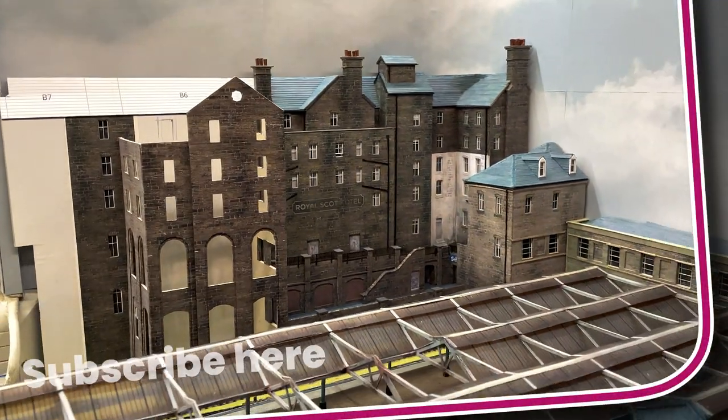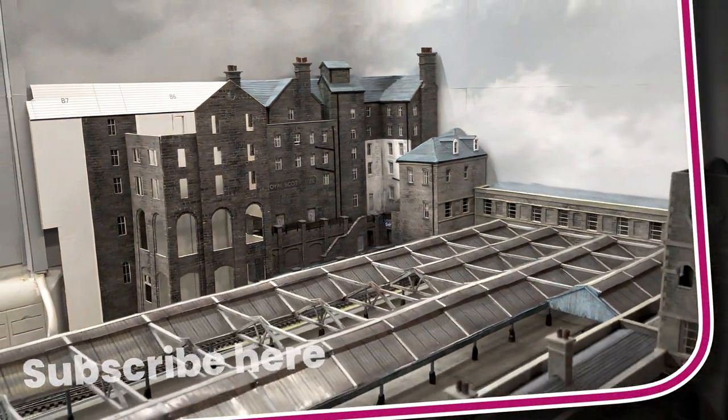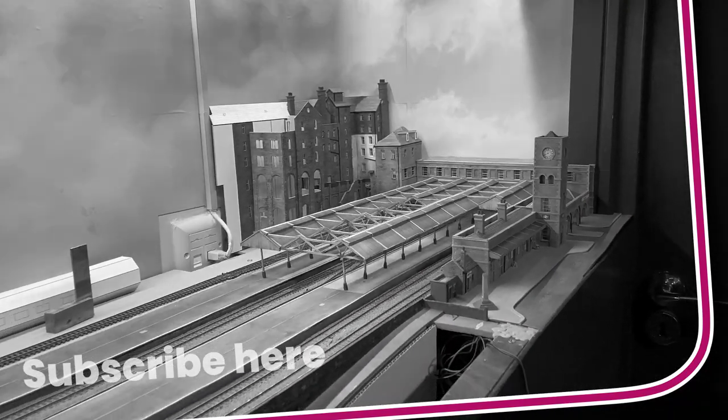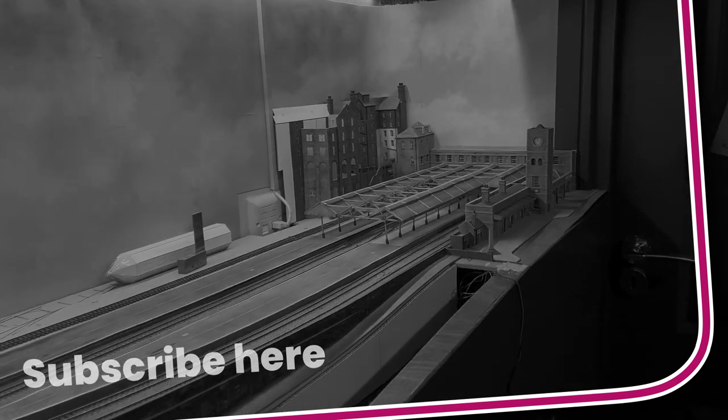Windows and details next week, and hopefully an interesting surprise or two if my plans work out. So until then, thank you for watching, stay safe and I'll see you next time.